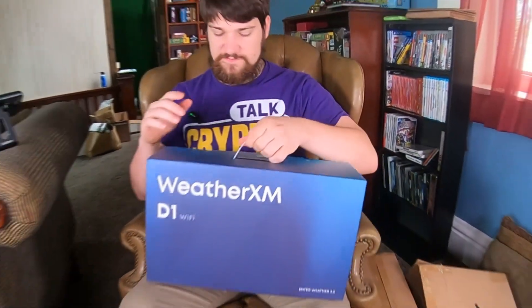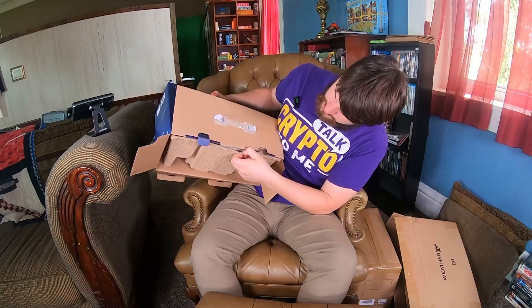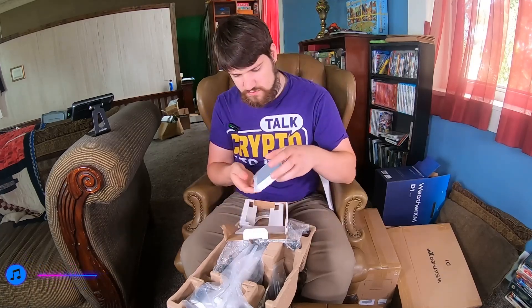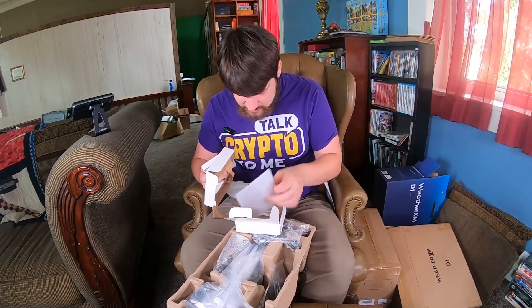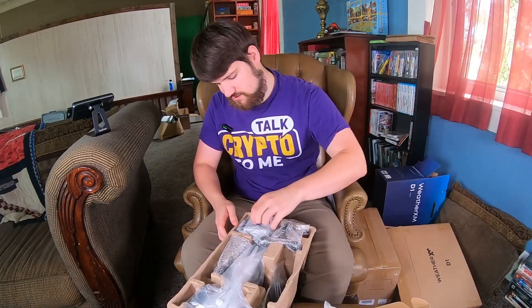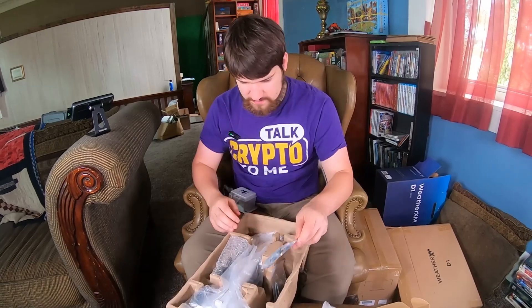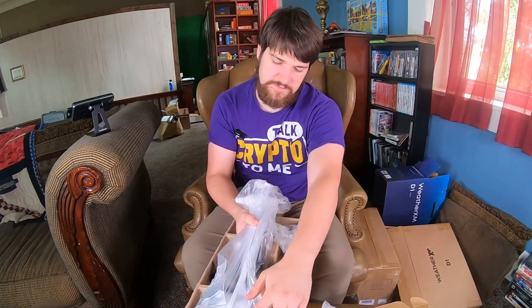The Weather XM D1 Wi-Fi is the version I got. There are three versions of this thing, so definitely do some research before you buy one. It comes with a guide, which I'm going to need. One thing I really appreciate is that it has a solar panel. There's also what looks like a control panel, a USB-C cable, a mount with screw holes, a battery backup compartment, mounting hardware, zip ties, a wind direction indicator — kind of like the weathervane chickens on top of barns — and the main device itself.